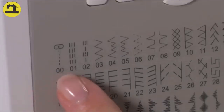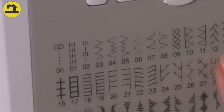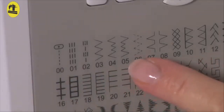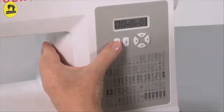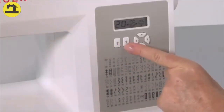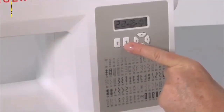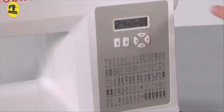Stitch selection: Selecting a stitch program couldn't be easier. Simply identify the program number from the pattern number reference guide panel. Press the up arrows for the stitch pattern number — the left arrow goes up in increments of 10, and the right arrow goes up in increments of 1. The stitch selection will be displayed on the LCD screen. Always make sure your needle is in the highest position when selecting the program number.